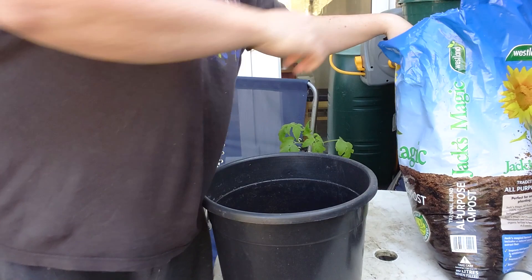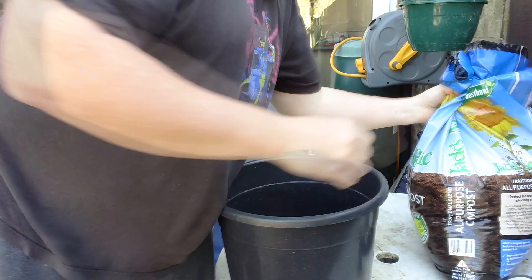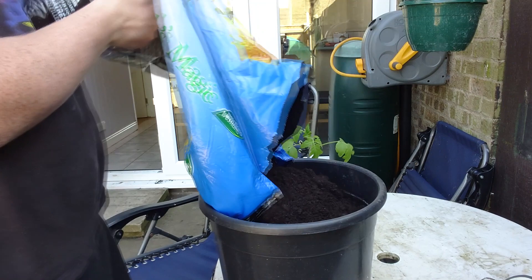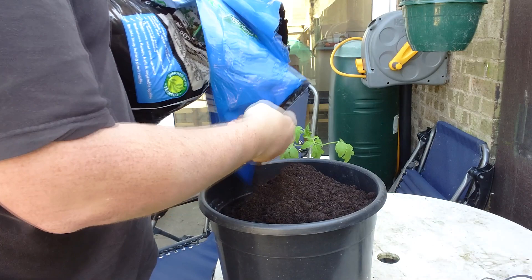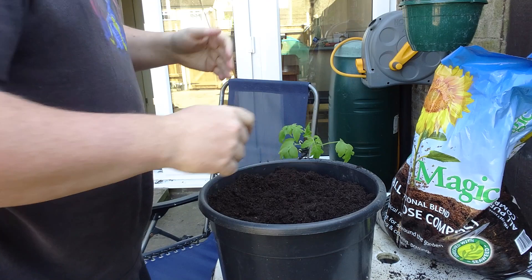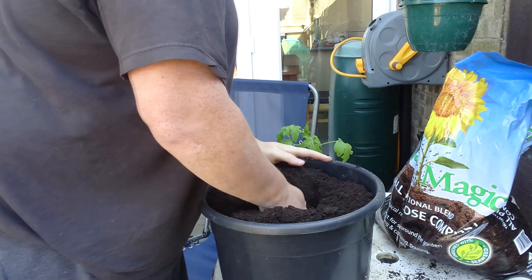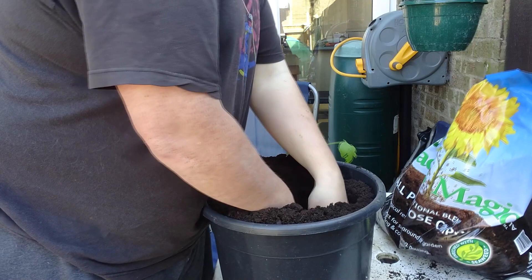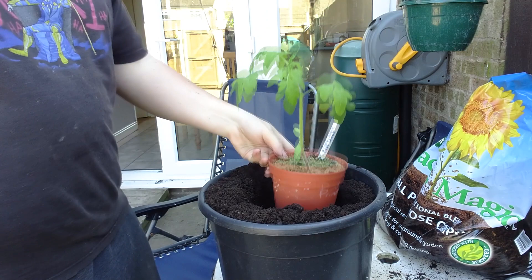As always I've got my trusty Jack's Magic compost — no scoop needed. It's going in the same type of compost it was started in. I'm going to go as deep as I fancy — probably about eight inches deep. I'll offer the pot up to check the depth before going ahead.